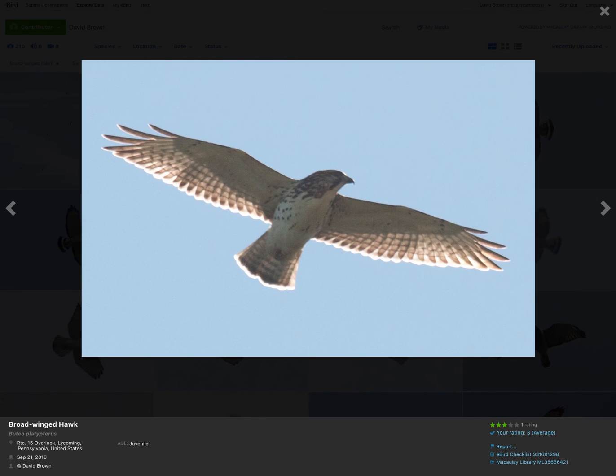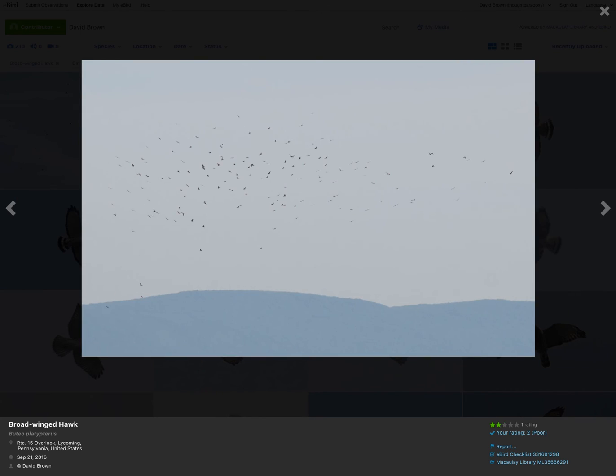Here's another very lightly marked juvenile. Now let's talk about this photo — this was taken September 21st. Mid-September is the peak time for broad-winged hawk migration in the fall. And broad-winged hawks migrate in groups like this. These are all broad-winged hawks. This is what's called a kettle.